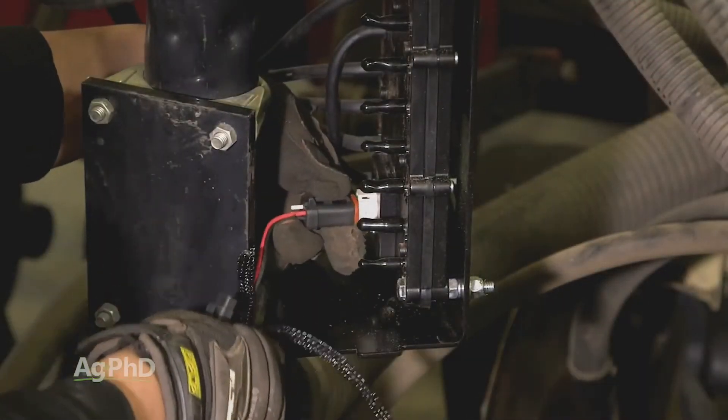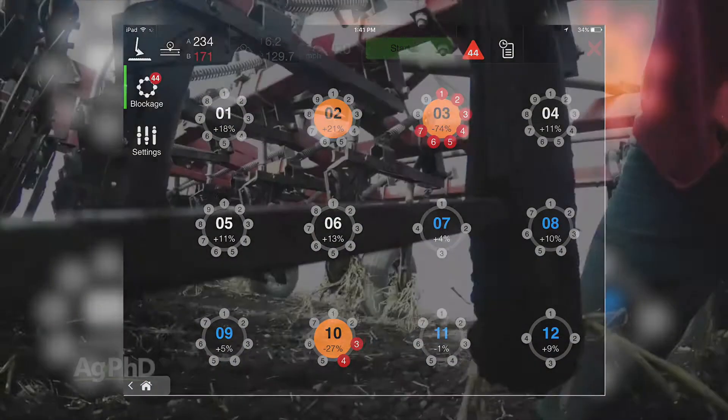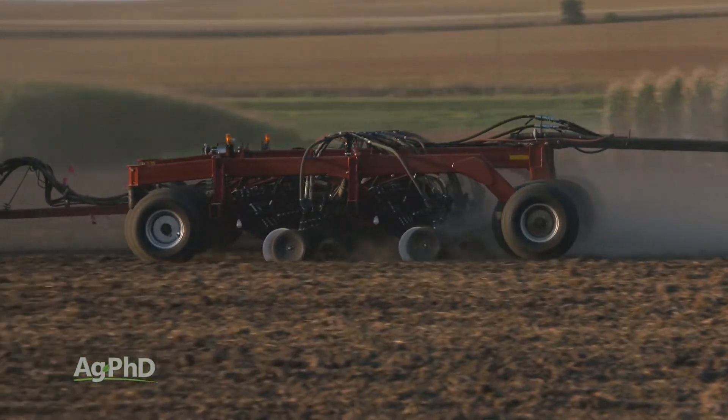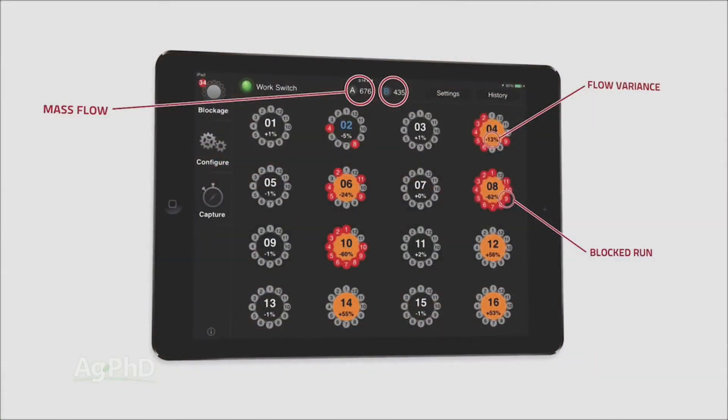It's simple to install, reliable, and gives you peace of mind knowing any issues with blockage or flowability can be identified and solved quickly in the field. In addition to knowing if the seed is coming through the final runs on the air seeder, the Recon monitors the volume of flow to identify consistency of flow through all the runs.